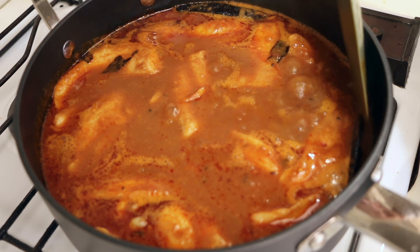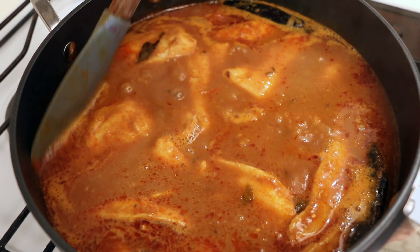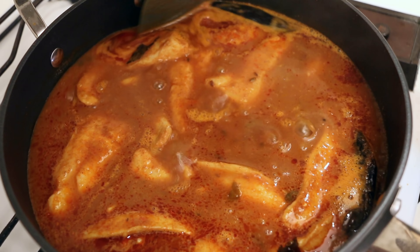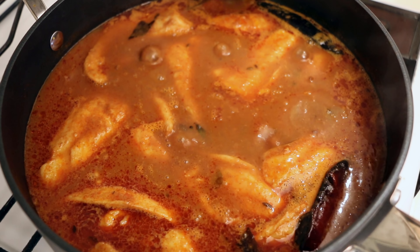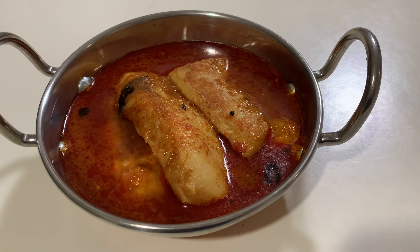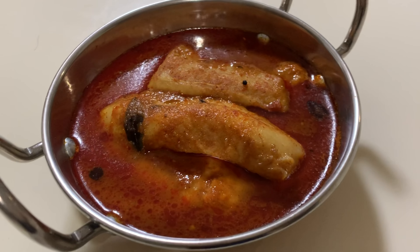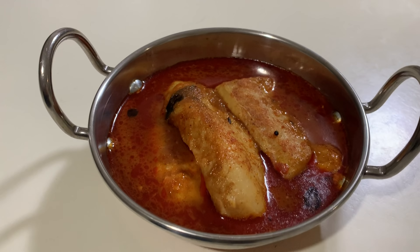Basa takes very little time to cook, so it is done. But if you are using any other fish, cook it until it is completely done. I'll switch off the gas now. The fish curry is ready and is best served with some steamed rice.